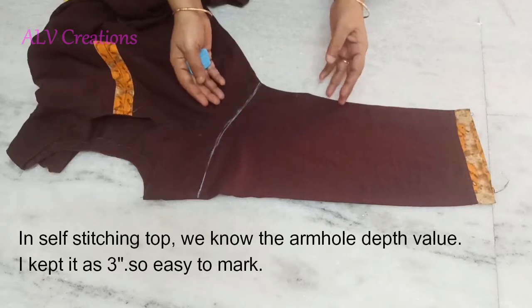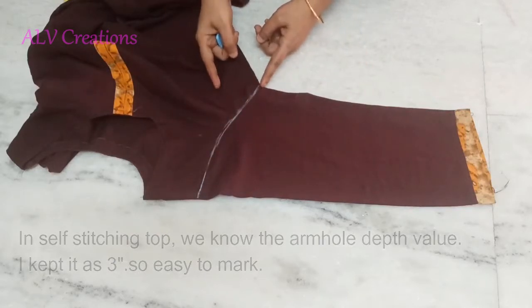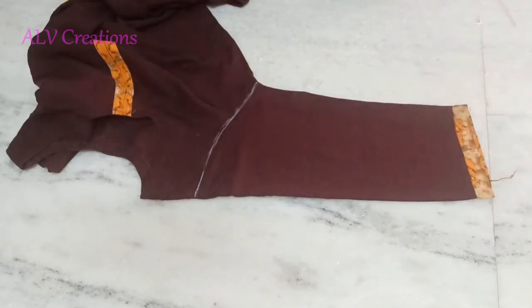If you want to switch the top, if you want to switch our dress to the top, we will know how much depth we can do it. So we can easily calculate that value.